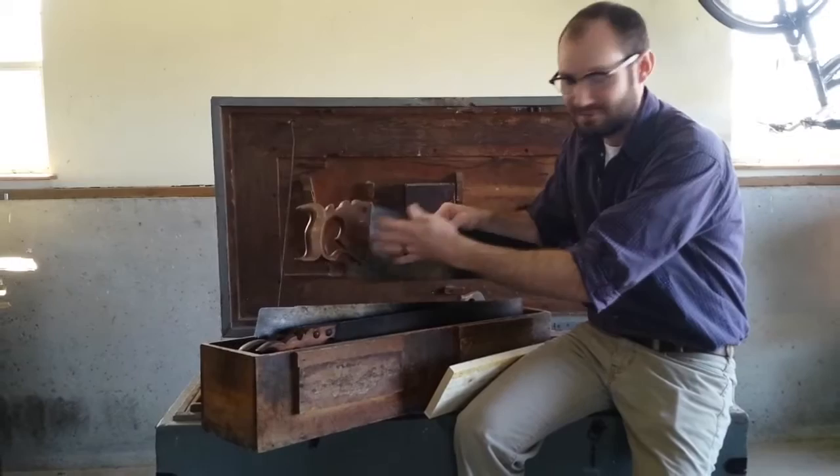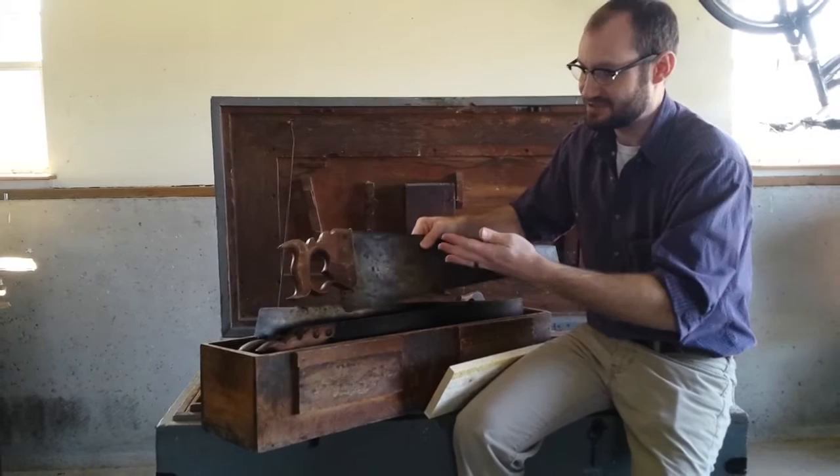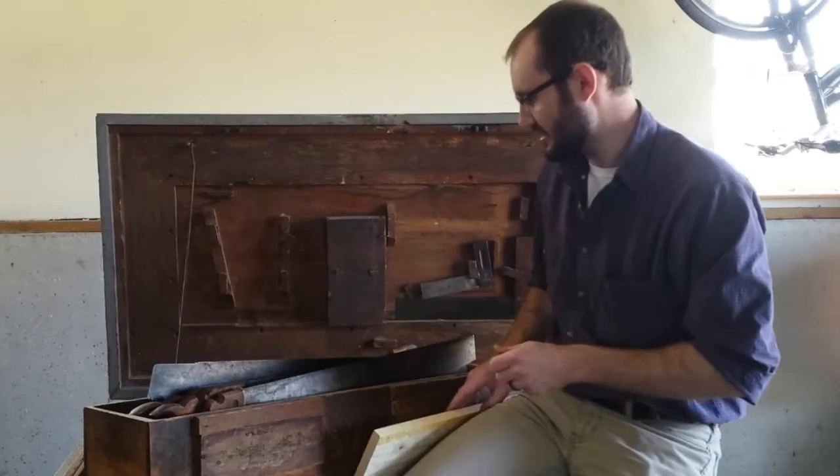Henry Diston and the Diston Saw Works had some interesting combination saw ideas. You could also get a Diston number 43, which would have actually had a level in the handle. These guys were just trying to essentially improve on the wheel — improve on what a basic tool could do.